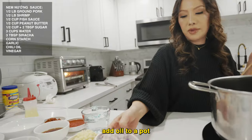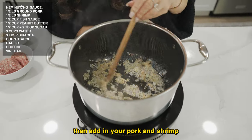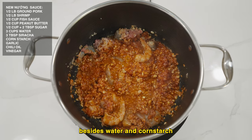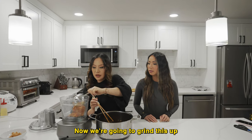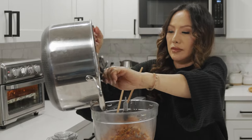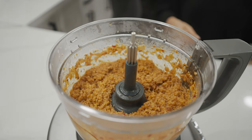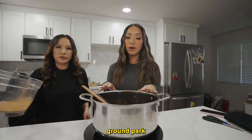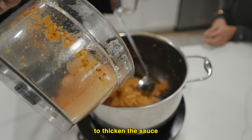On medium heat, add oil to a pot. Then cook your garlic and shallots until they are golden and fragrant. Then add in your pork and shrimp. Once that is halfway cooked, add in all of your ingredients besides water and cornstarch. Once the meat and shrimp are cooked, we're going to grind this up. Then return the ground pork and ground shrimp into the pot, add water, and don't forget to add cornstarch to thicken the sauce at the very end.